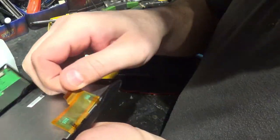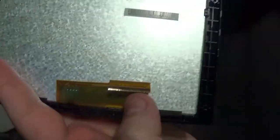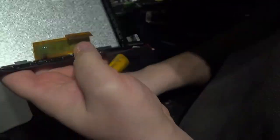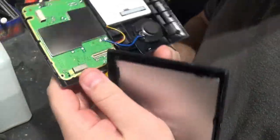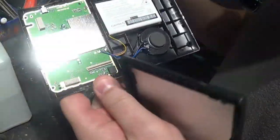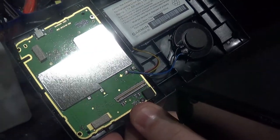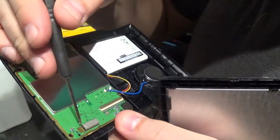Wow, I almost damaged that, so be careful while cracking this open — I almost ripped this connector here. Always be careful when you're opening electronics like that. Internally, it doesn't seem like anything went inside oil-wise. And since I have it open, you can definitely see there's some nice gold in this GPS — the pins here all around the trim.